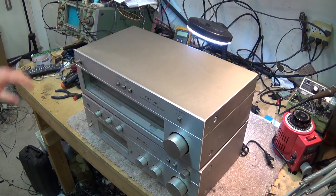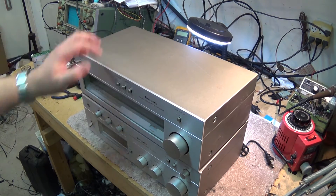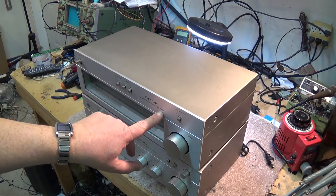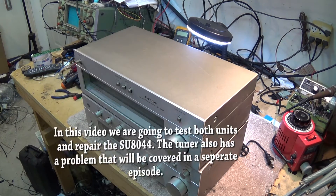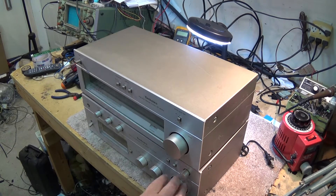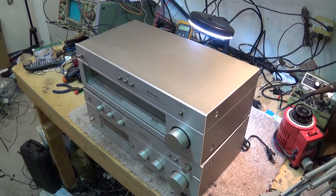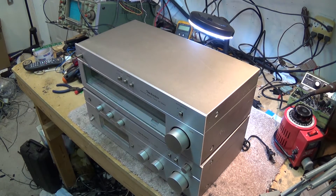On the bench tonight I have a pair of oldies: a Technics AM/FM tuner ST8044 and the stereo integrated DC amplifier SU8044. These have been sitting in a box — a couple pieces of my equipment — and I don't know whether they work or not. That's what we're going to find out tonight: whether this works, and go about repairing it if it doesn't.